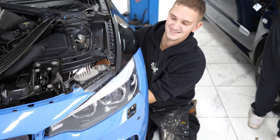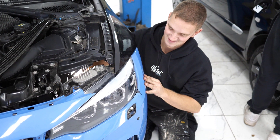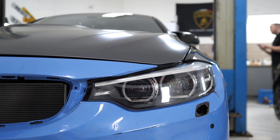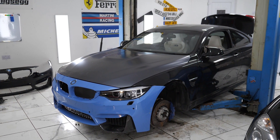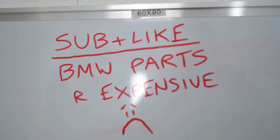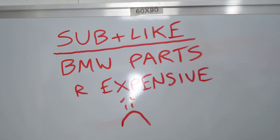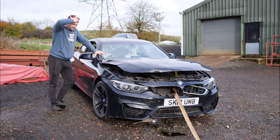We really are so humbled to be the ones bringing this M4 back to its former glory. We're even more humbled to have such a great, growing audience of supportive subscribers here on YouTube — your support literally means everything to us. If you haven't already, please do hit that subscribe button and give this video a like. We'll see you next week when we're hopefully ready to take this thing for a drive.